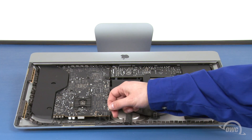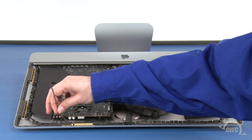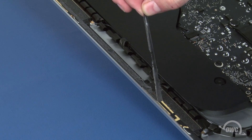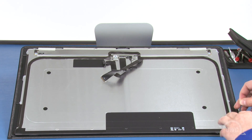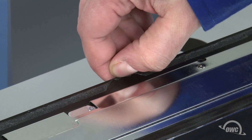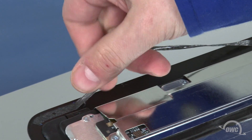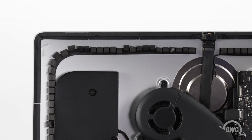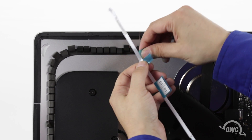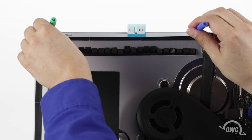Now it's time to replace the adhesive that holds the display in place. First, peel up any of the adhesive remaining on the iMac — it should just peel off. Then do the same to the display itself. Along the top edge, you will want to start in the middle of each side so that you don't accidentally peel off the sealing tape on the display itself. Next, we need to put the display tape pieces in place, following the placement instructions on the sheet that came with your kit. The piece numbers will follow clockwise from the upper left corner. Peel off the backing of each piece and set it in place using some small screwdrivers or other thin tools to align the holes in the tape with the holes in the iMac frame.